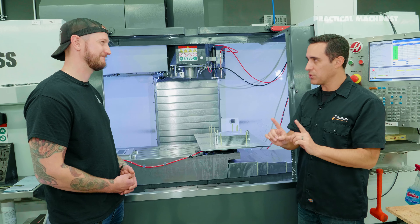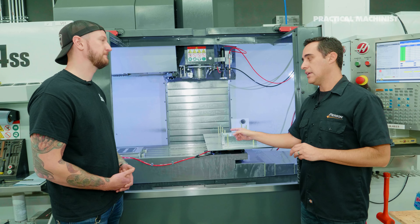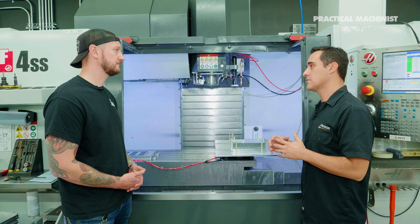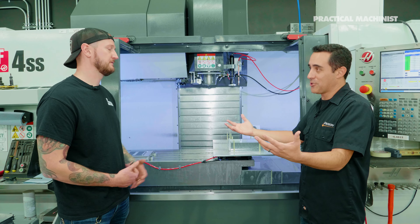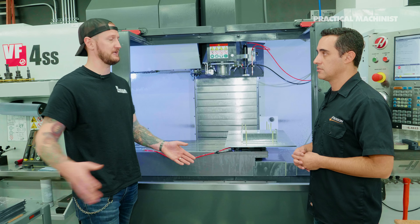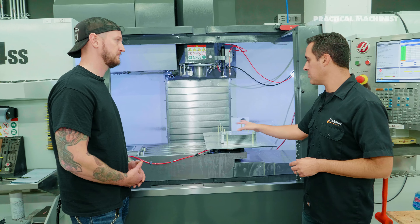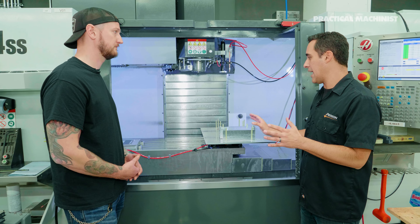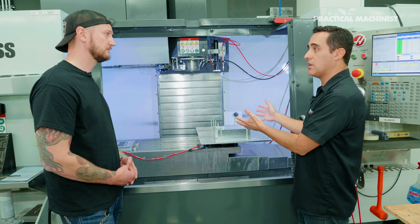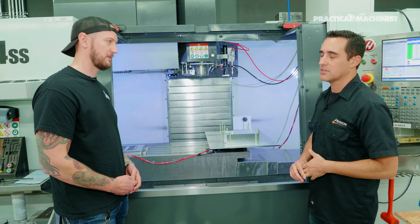The fourth criterion is speed - if it makes things slower, you question it, but is it truly slower? An operator could theoretically load these faster, but this system doesn't go on break, doesn't get distracted. When it hits M99 it loops and starts the process again - it's the tortoise versus the hare, and we know the tortoise wins. Also, with a five-minute cycle there's no time to do anything else. If you reload every 20 to 30 minutes, that operator can tend to other machines. A part that was a five-to-six minute cycle now runs about an hour to an hour and a half unattended.